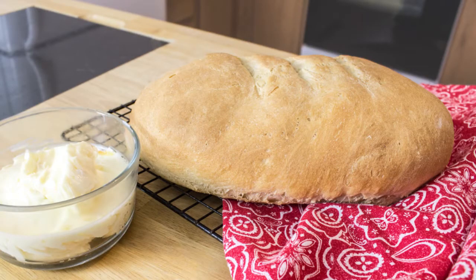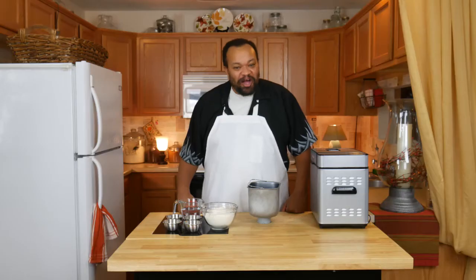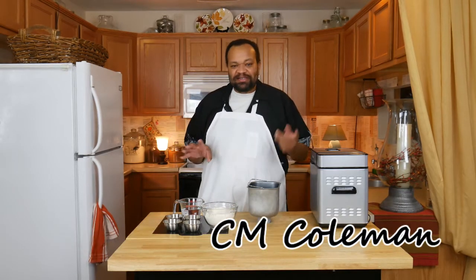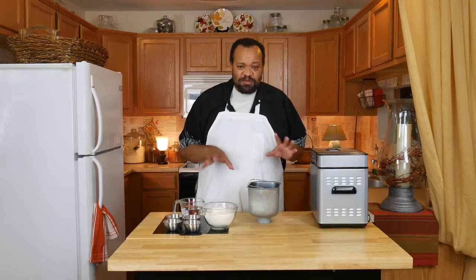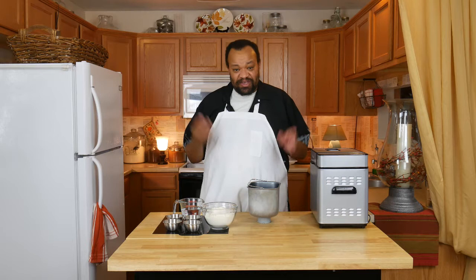Today we're making rustic Italian bread. Come on in, welcome to my home. I love Italian bread — I'll admit this — and so I've always liked to bake my own whenever I can, and I use it for so many different things.